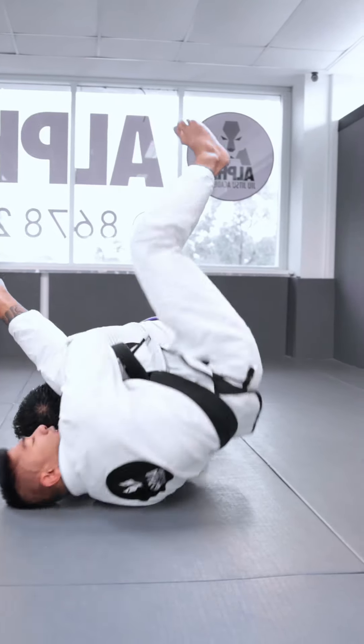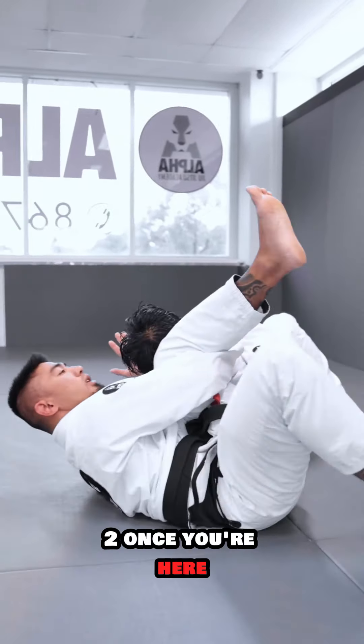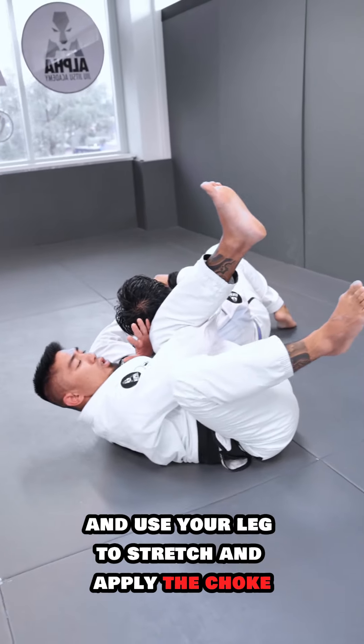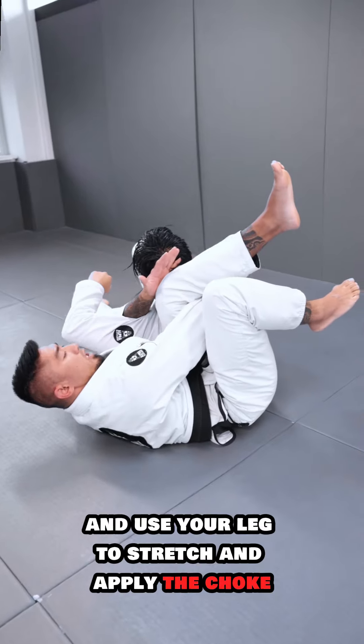One, two. Once you're here, you've still got the grip — use your arm to keep them hooked and use your leg to stretch and apply the choke.